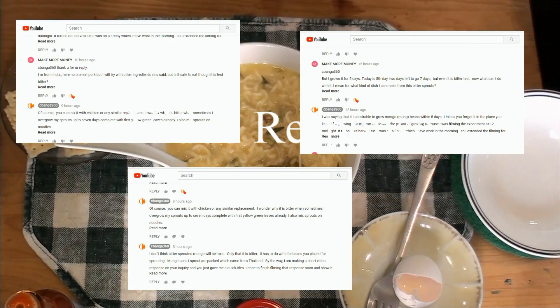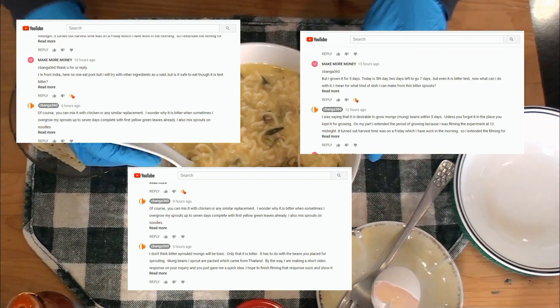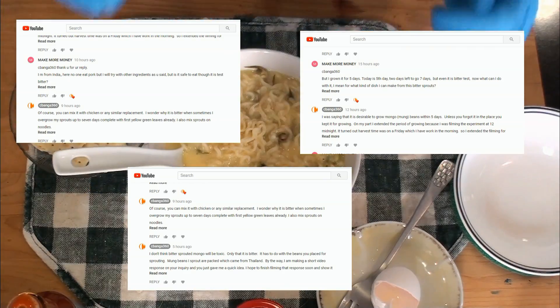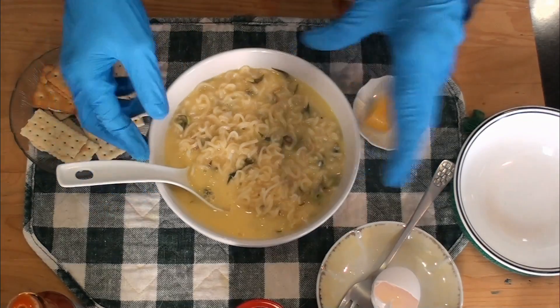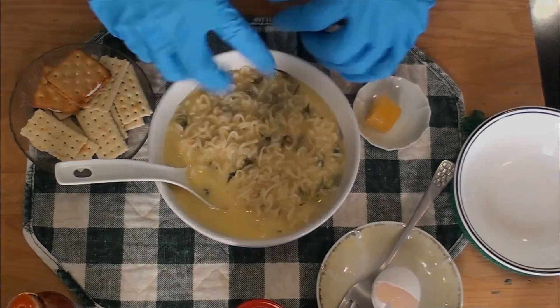This is a video response to one of the questions I received from our friend from India — what he can do with his sprouted mongo beans. I'm doing this to show that the quickest and easiest way to consume your mongo beans is by adding it into daily foods that you prepare quick and easy, and one of these is instant noodles.